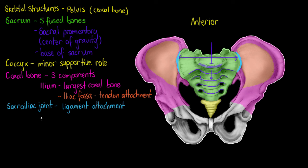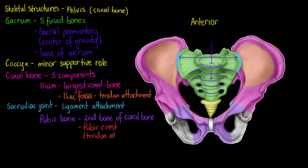The second bone that makes up our coxal bone is our pubic bone, or pubis, highlighted here in purple. The unique feature we're going to find on our pubic bone is called the pubic crest, outlined on either side here. The pubic crest is a point of tendon attachment, so we have muscles attaching to this protuberance on the pubic bone.